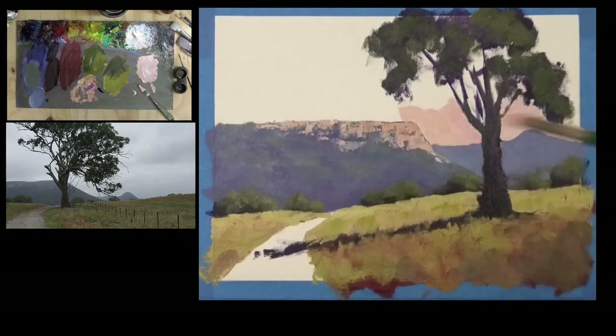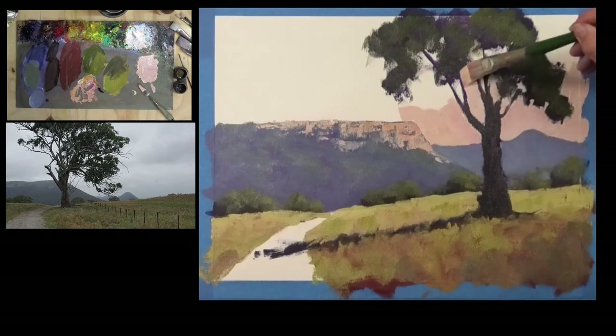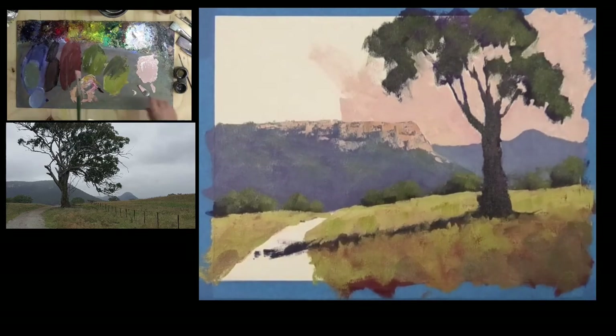I can see this tree is bulging out a bit there, so I'll use my sky color just to reduce that bulge and work it back. I'll get that in — we won't carry that all the way across, just a little bit. This is really like a late afternoon sun starting to set on the Capite Valley. Being careful around the wet tree trunk and foliage, I'm using a big brush — I don't need a small brush. I can just use the blade of the brush to get clean edges.